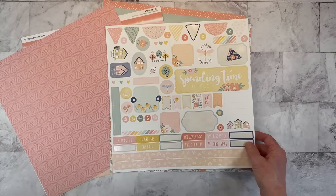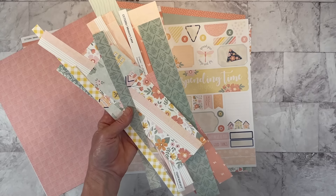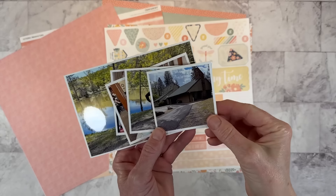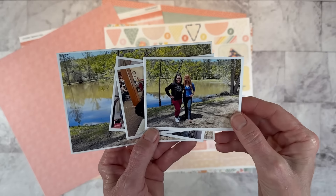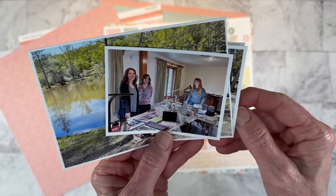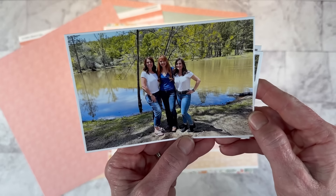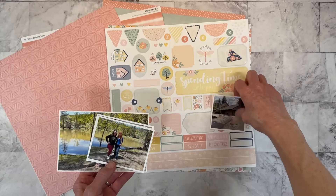I still have quite a few of the stickers left, and then of course a whole bunch of scraps I will try to incorporate in today's layout. I have five photos printed in varied sizes — a 3x3, some 3x4s, and a 4x6. We were at a scrapbooking retreat in Oakhurst, California. It was a beautiful setting with a gorgeous pond and lots of wildlife, and just a really relaxing weekend.